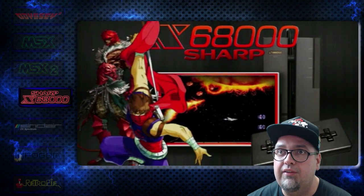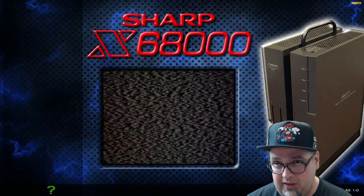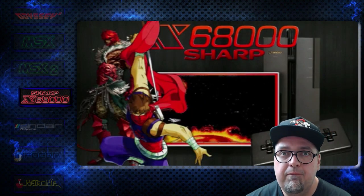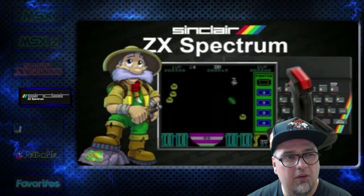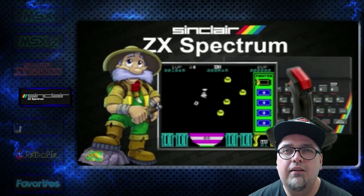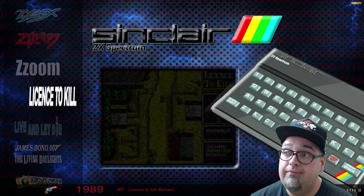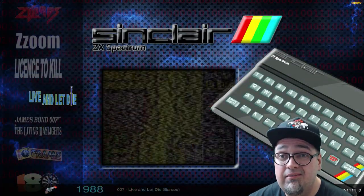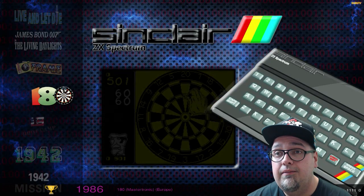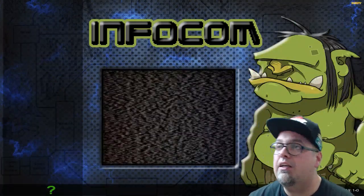Sharp — not showing up in Attract Mode, but it's on there and shows up in Emulation Station. I got to double check how to get it to show up properly in Attract Mode. ZX Spectrum — 1,111 games, damn, a lot of games. Infocom — not showing up either, so got to double check those.